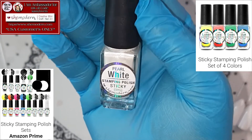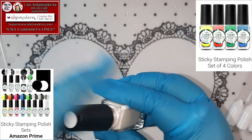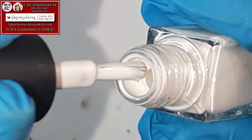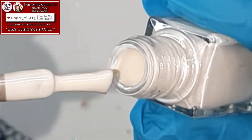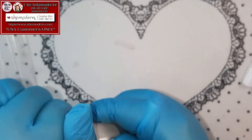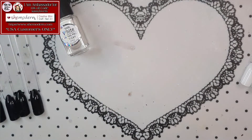And it is the Pearl White! Oh my gosh! I cannot wait to see this one in action! Let's take a look — look at her! I really hope you can see the shimmer! She's gonna look stunning! I cannot wait to play with it!